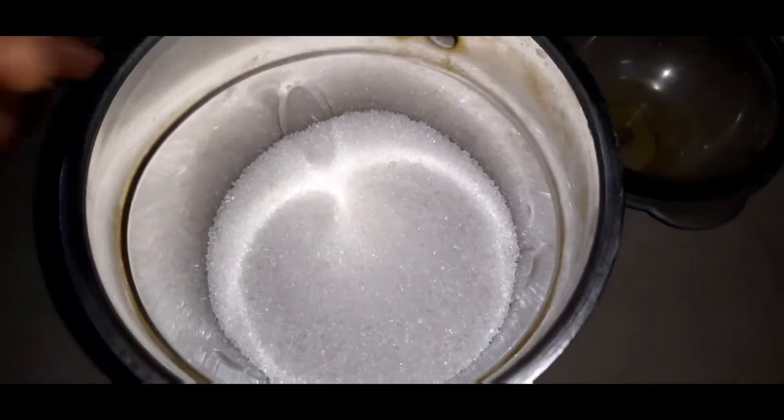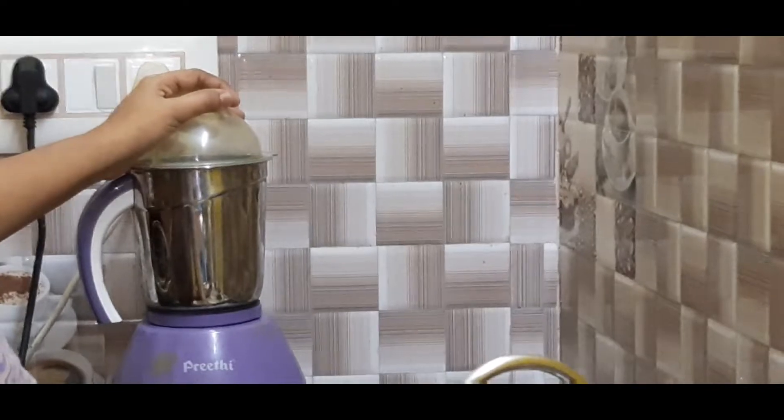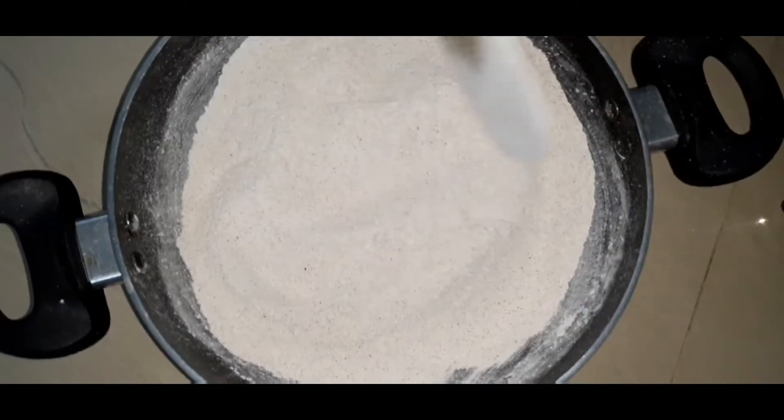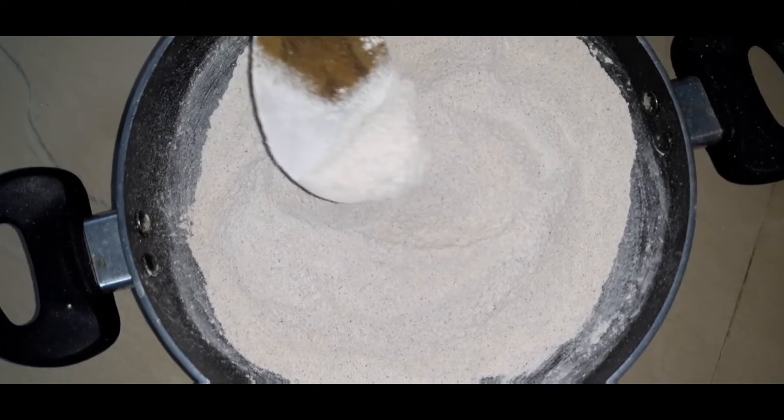Let's cook it. Now we've done this powder. We'll cook it in a few minutes.